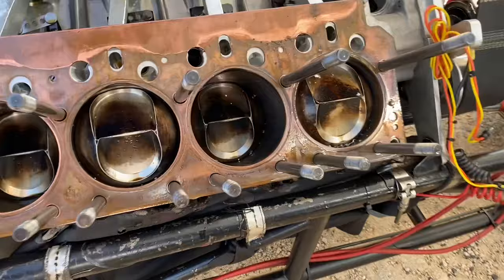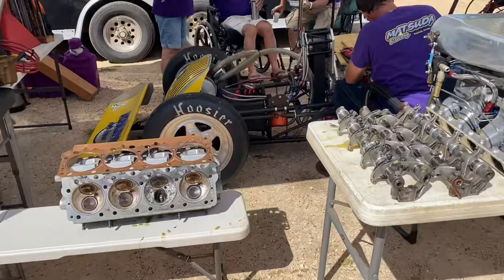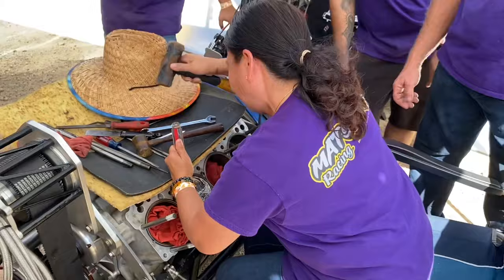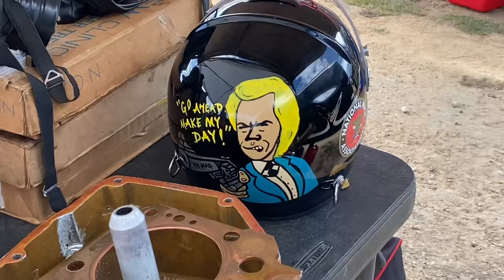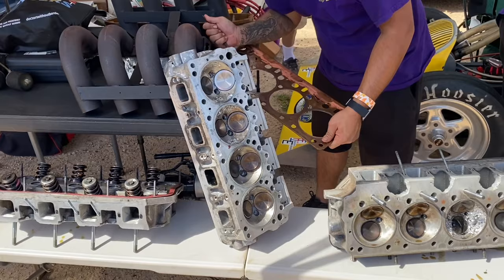But this one — look, it's starting to hit. So what we're doing is we're gonna clean up the pistons, and we're gonna replace — the one side hit — transfer the valves over.